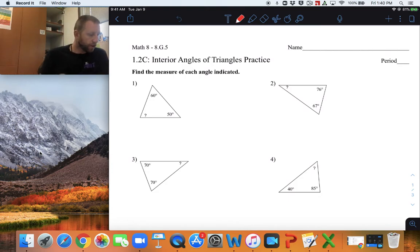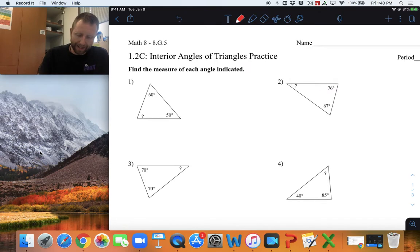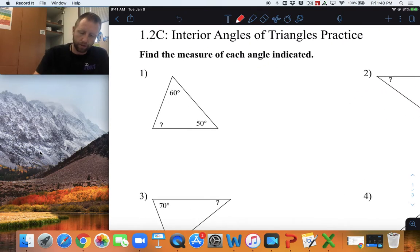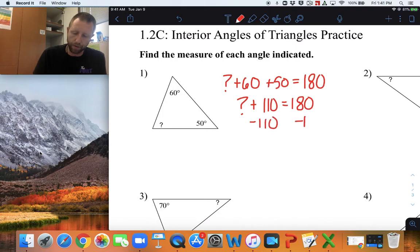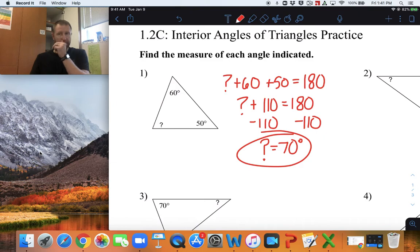All right, let's start with number one. For number one, I'm going to add together all three angles to create an equation. So, question mark plus 60 plus 50 equals 180 degrees. Combine like terms, we get question mark plus 110 equals 180 degrees. Subtract 110 from both sides, and we end up getting question mark equals 70 degrees.